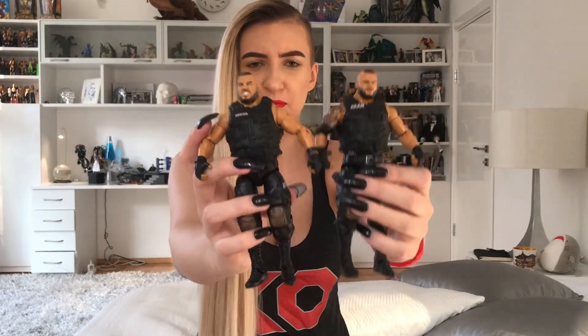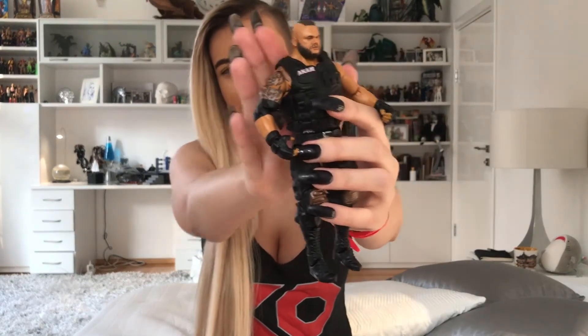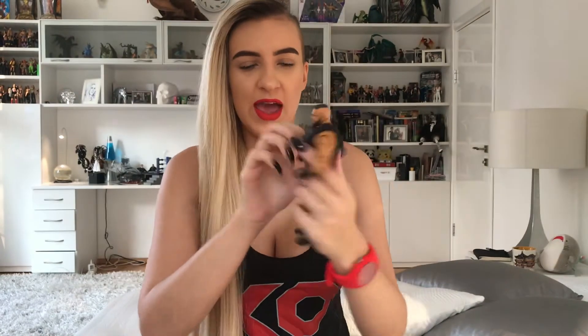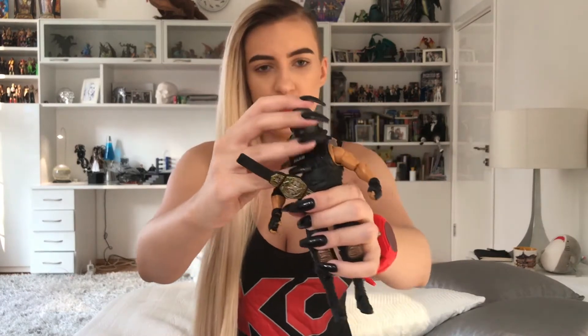Do you guys feel like their bodies are completely the same? I think it's the same body. I can't really be mad because IRL they kind of do have the same body, though I feel like Akam is a little shorter. But I do love the tattoos on this figure — they look really cool and really intricate. His facial expression is a little less intense, but also great — he looks exactly like him. And of course, he comes with the tag title and with the mask, which fits a little less snug.